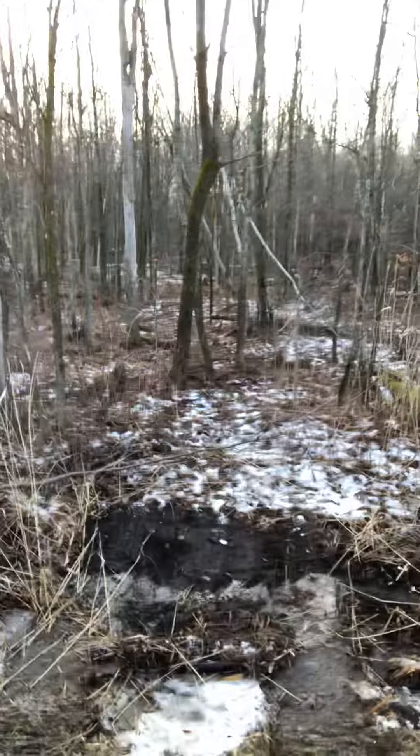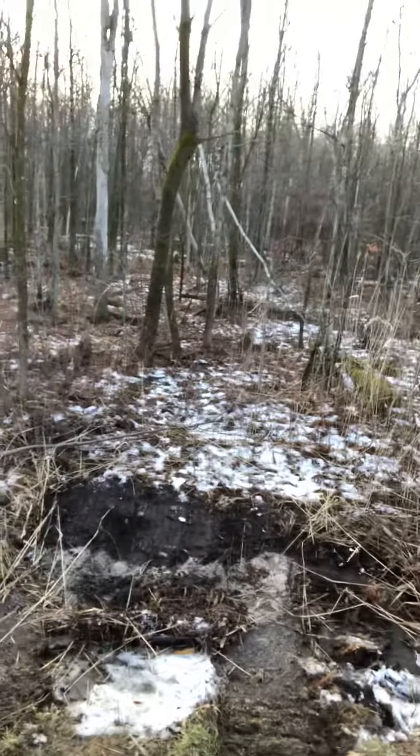Coming down the road, this is where we'll be pulling in our driveway. This is what it looks like on the very first day, the very first start of a new build, which is pretty exciting because we're going to transform this 15-acre lot into a driveway with a house and a nice lot. Here we go.